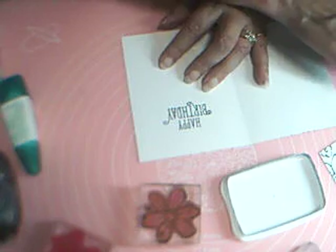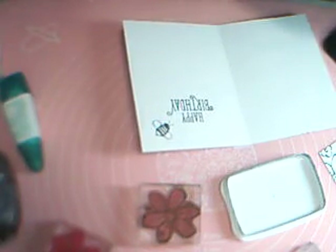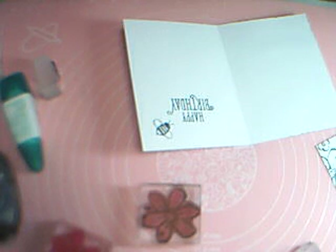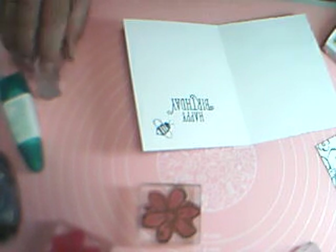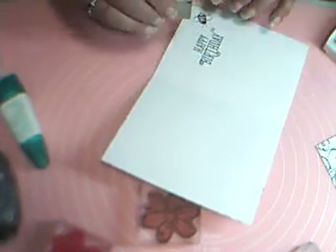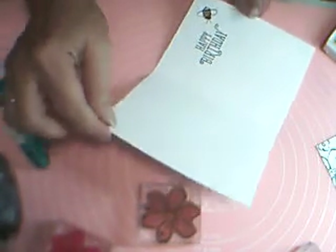Now I'm going to put my little bee on the inside too — right here. You could color your bee with a marker if you like, but I'm going to do it the lazy way and use the little fill-in body stamp that comes in the set. On this stamp, one side of the oval is a little flatter — that flat end goes toward the head of the bee, so keep that in mind. There we go, we've got a little color on the inside.